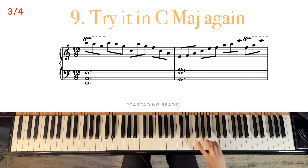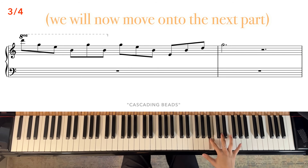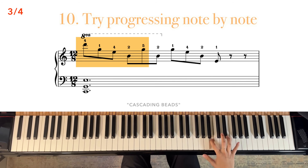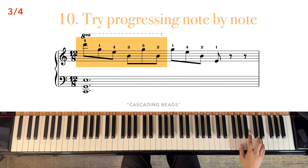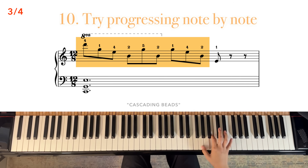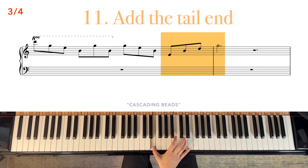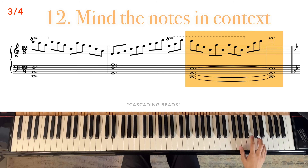For now, let's go back to C major and take a look at the next part. This phrase has a lot of turning, so I would try progressing note by note. This is a way that you can practice so much material — start with a short set of notes, and as you're repeating it, add one note at a time. Now let's add the tail end of the phrase. Mind the notes in context of the harmony.